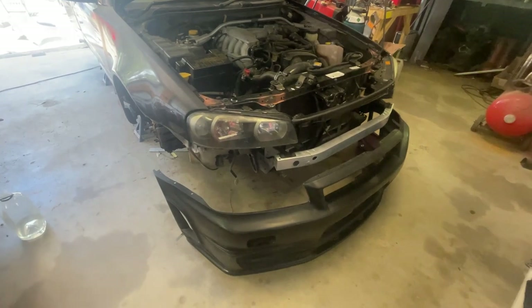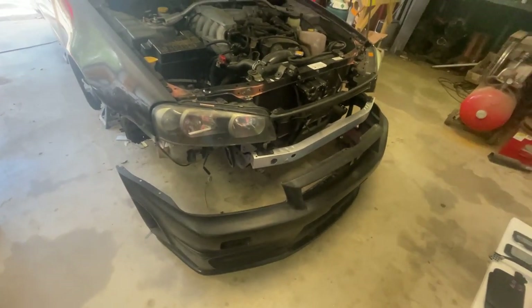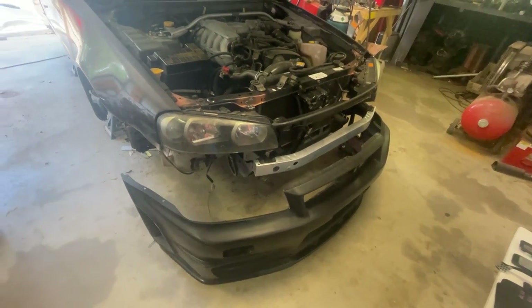Back in the shed with the R34 again. In this video I'll be fitting the front bumper, mounting it properly and setting and adjusting the panel gaps in the front end.